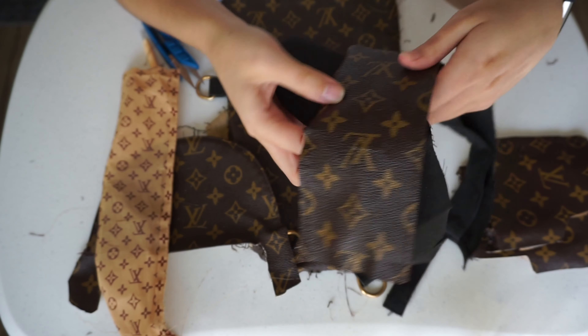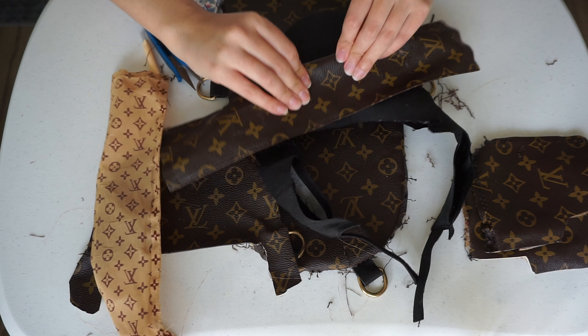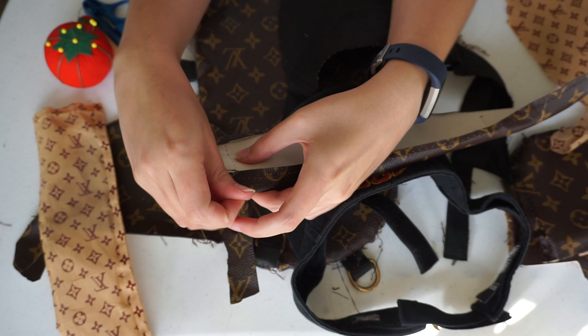I took a visor I already had to measure how thick I wanted the band to be, and then pinned it to the desired thickness to keep it in place.